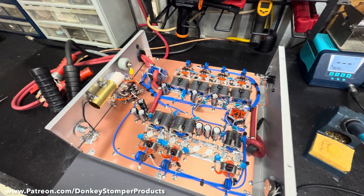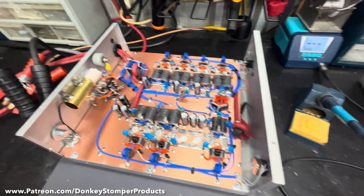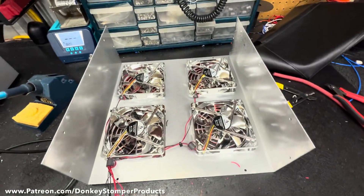I put a lot of work into it tuning — spent another solid night on it. I've got the fans ready to go, just need to get them all hooked up.